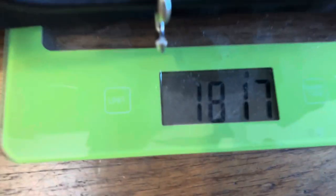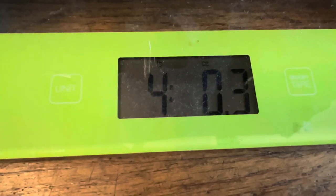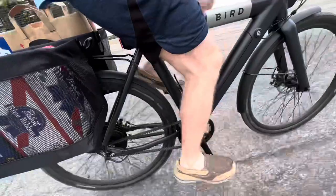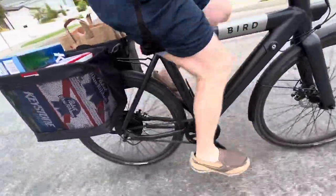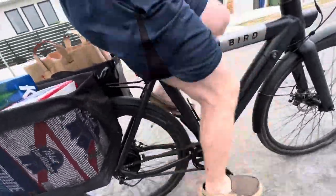On the scale in metric, you're right around 1,800 grams, which is four pounds and a little bit. On the road, it rides real good. It's far enough back on my bike that it doesn't whack into my heels, and you can carry a ton of stuff with it.